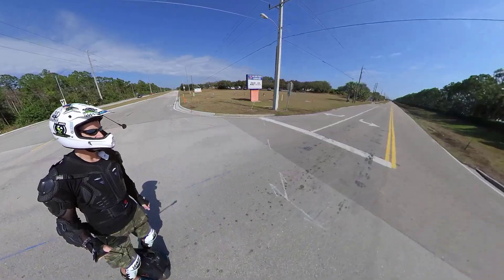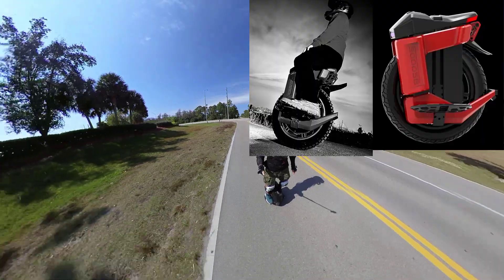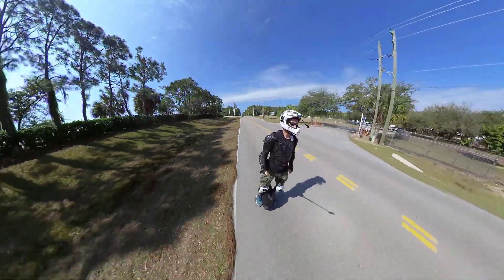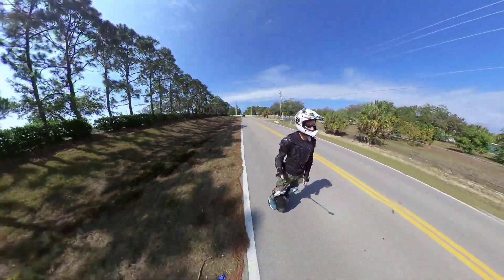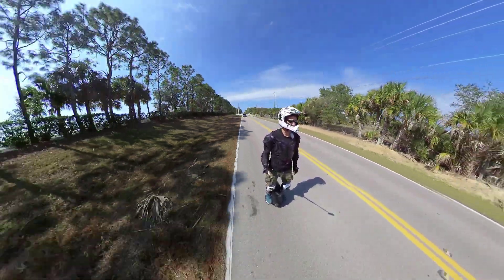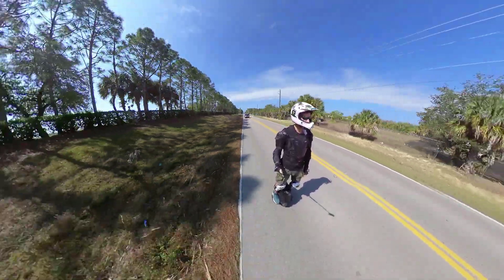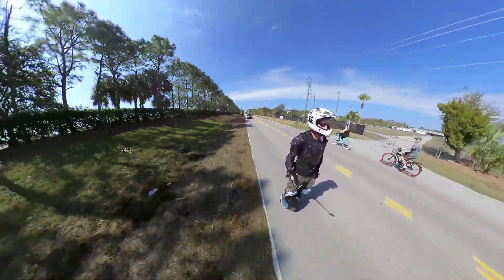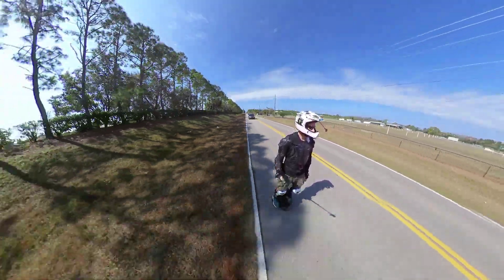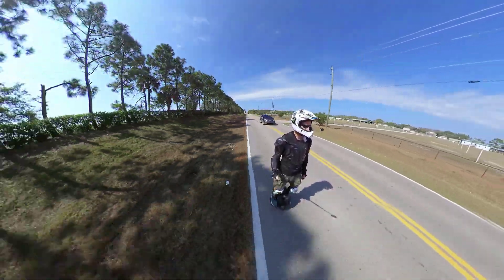I also saw the Begode Master — they're really pushing the Master videos. It'll be interesting to see when it comes out in relation to the S20. Spec-wise the Master specs are great, but unfortunately it's a Begode wheel, so we'll see how it actually performs in the real world. The New York City riders are chomping at the bit because they care about power, range, and speed, and at least on paper the Master delivers. It's going to be an interesting next few months — lots of interesting wheels to consider in 2022.